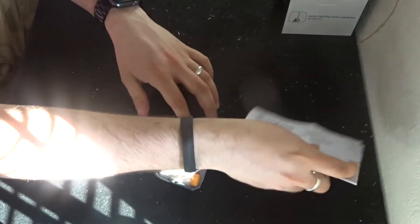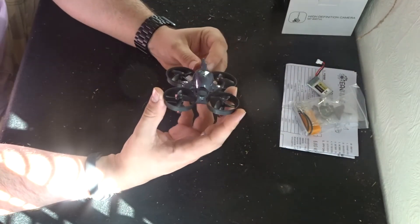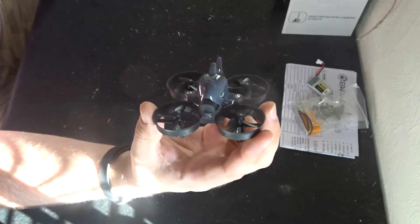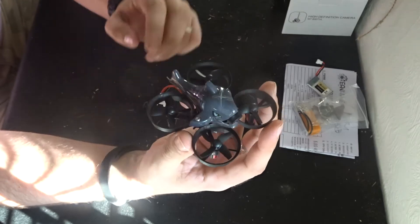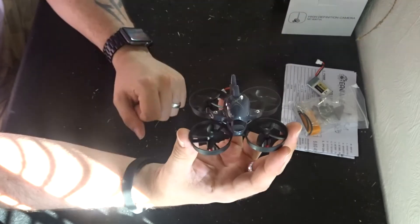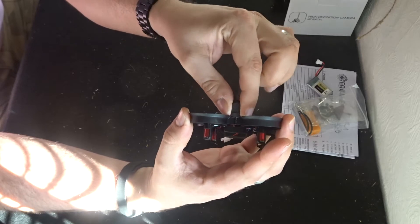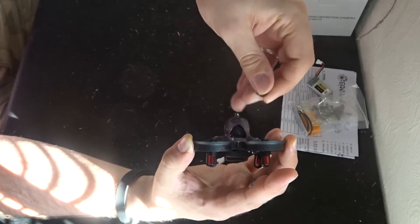Let's put everything else to one side and concentrate on this quadcopter. This is most definitely a different style quadcopter. As you can see, the body is in the shape of a shark. The two fins either side have got screws in, and this is what holds the body down to the main frame of the quadcopter. So it certainly looks very different. Right at the front you have a cap which is covering up the 800 TVL camera.